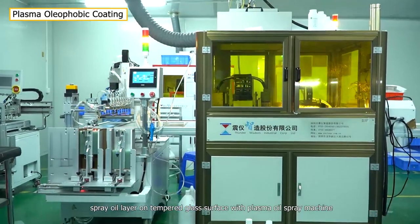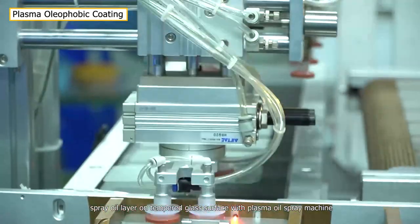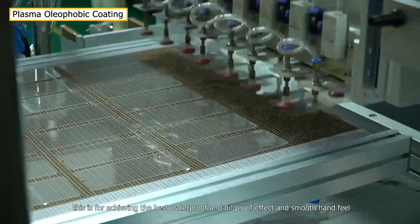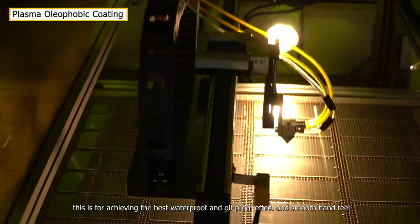Next, spray an oil layer on the tempered glass surface with a plasma oil spray machine. This is for achieving the best waterproof and oil-proof effect and smooth hand feel.